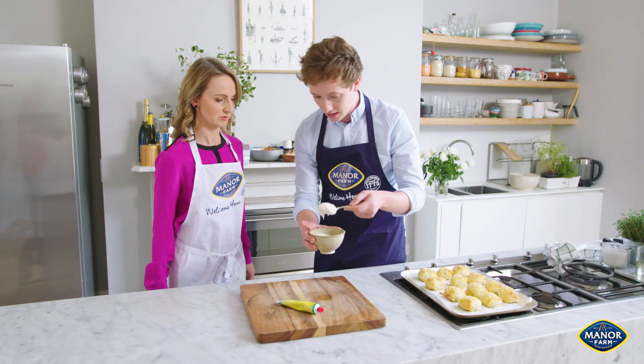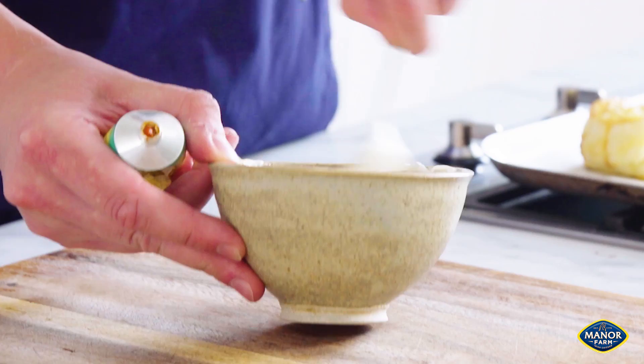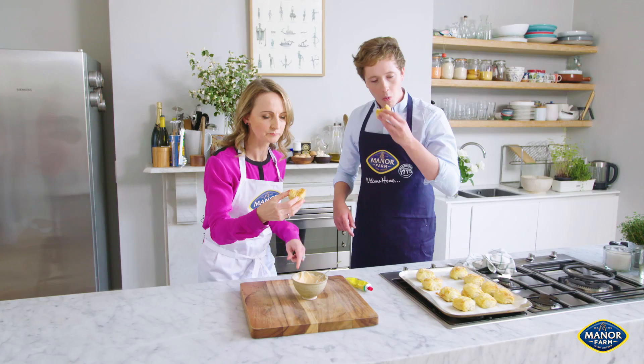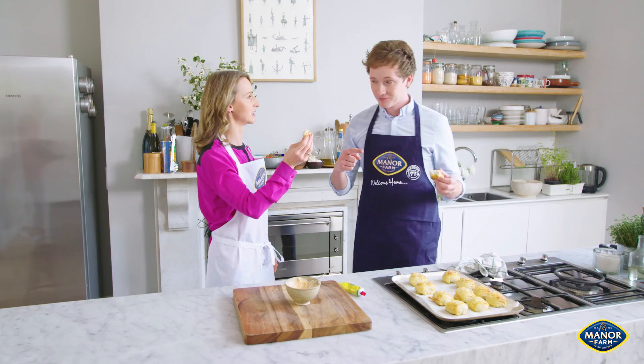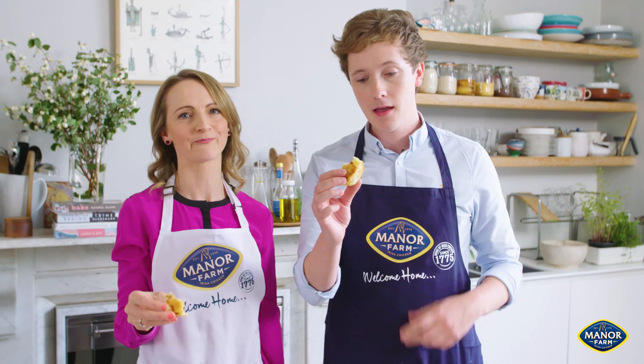We have mayonnaise — about three tablespoons — and this is harissa paste, which is a spicy kind of pepper with garlic. It's delicious. You dip and — cheers! Those are absolutely delicious. You're an absolute gem, thank you so much for coming on. It's a very simple little recipe, full of flavour. You'll find more great recipes like that over on chicken.ie.